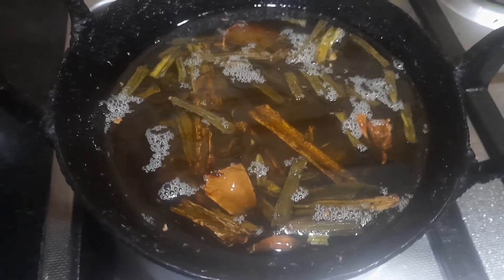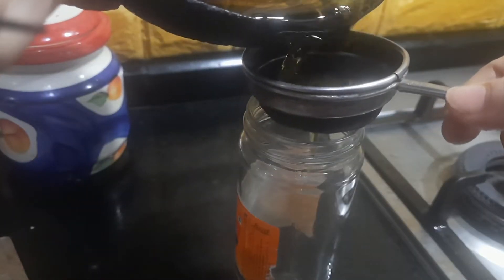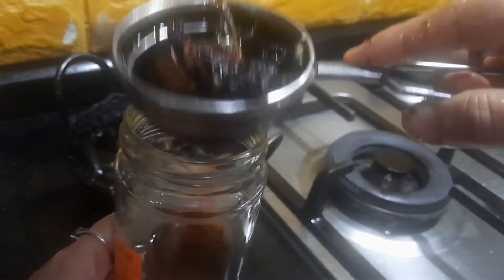It's been about six hours that the oil has been resting in the iron kadai. Now we're going to filter it. I'm carefully filtering the oil — I have filtered the oil and you can see the residue left behind.